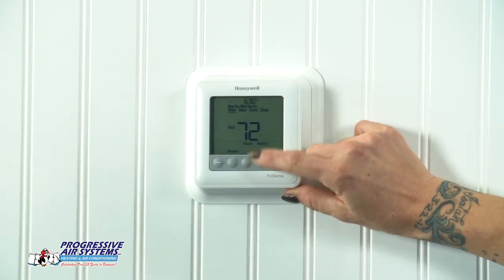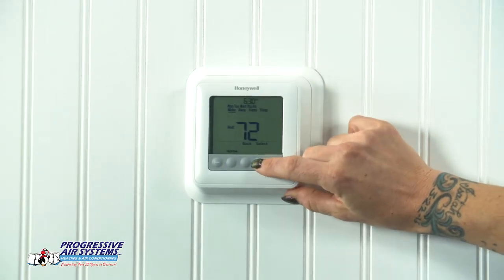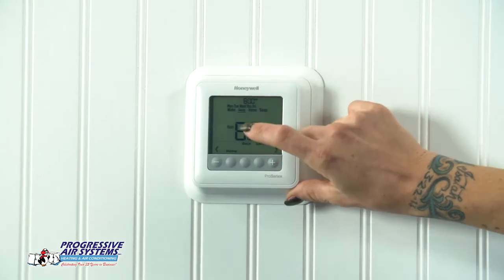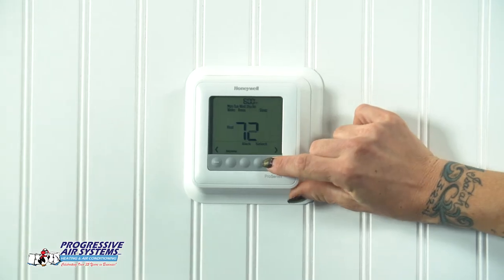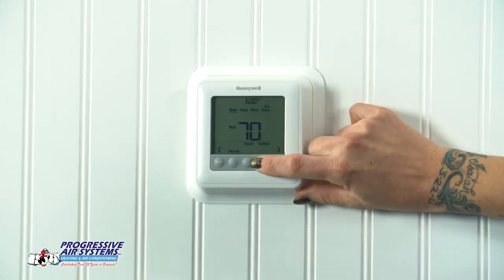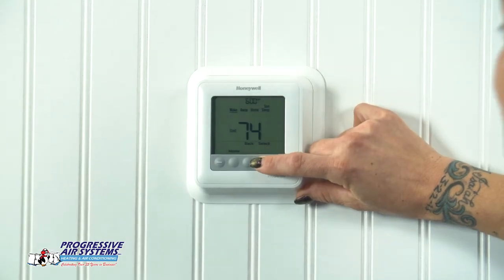You go into your time first. You're going to set 6:30 to wake. You hit select and it'll bring you to your heating temperature. Then you'll set your cooling temperature and then you'll go to away, home, and sleep. You go all the way through all of those. Once you're done on the sleep setting, it'll bring you to Saturday and then Sunday. You can go ahead and set separate temperatures and times for those days — usually we don't do the same thing on the weekends as we do during the week. When you're done, go ahead and hit home. It will save and bring you back to the home screen. It's just that simple.